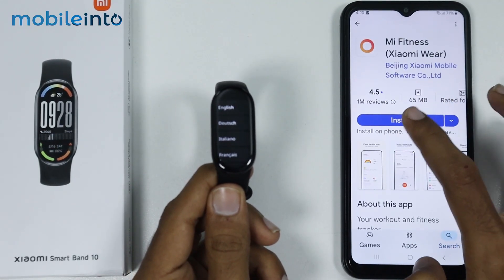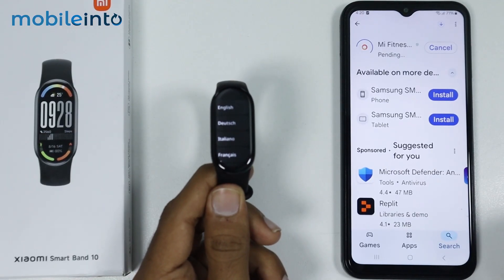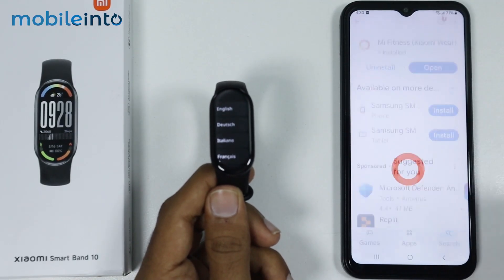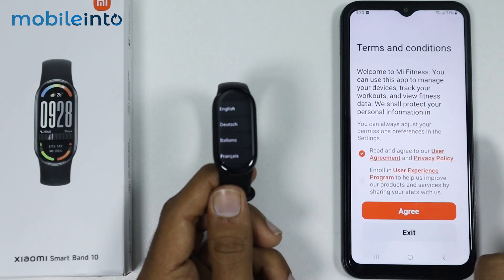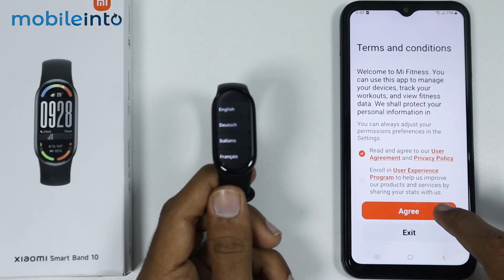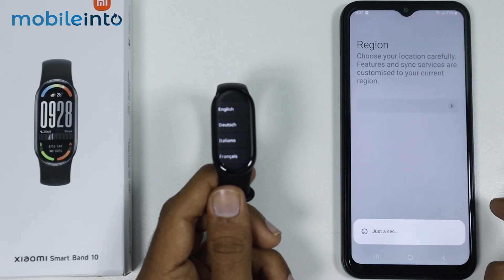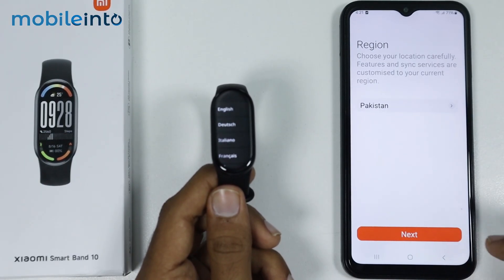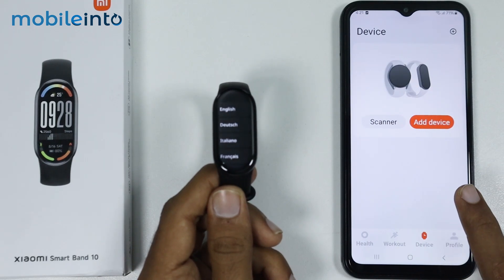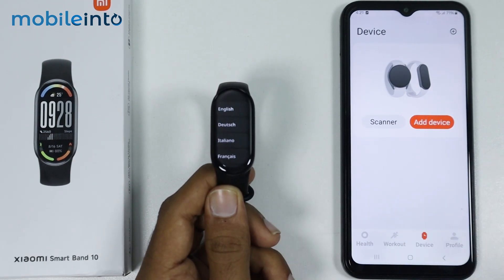Install the Mi Fitness app back on your smartphone, then tap 'Open,' tap 'Start,' and select 'I have read and agreed to the User Agreement.' Select 'Agree,' then select your region, tap 'Next,' and try to connect your Smart Band 10 to your smartphone.